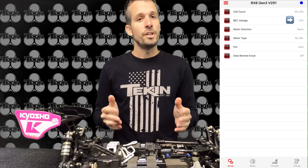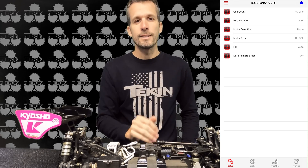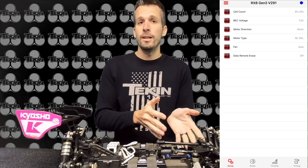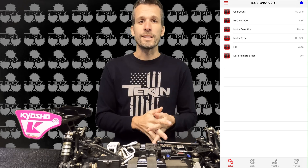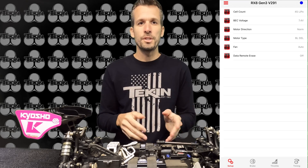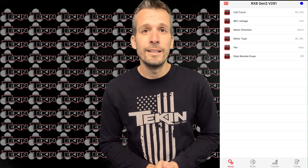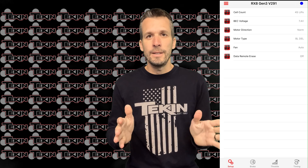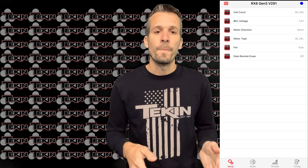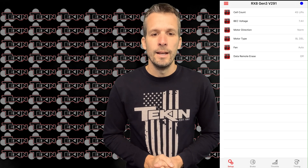Next, the BEC voltage — I set that at 7.4V so the servo and fan port are getting full 7.4 volts. I do this to keep it the same as my Nitro Buggy. You could lower it to 6V if you run electric only and want a less twitchy feel, since a lot of modern servos are really fast and you don't necessarily need full speed steering. But to match my Nitro, I run 7.4.